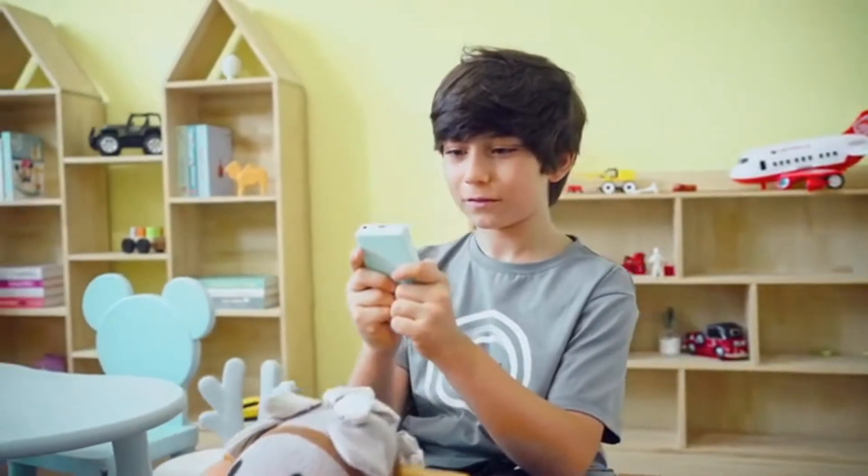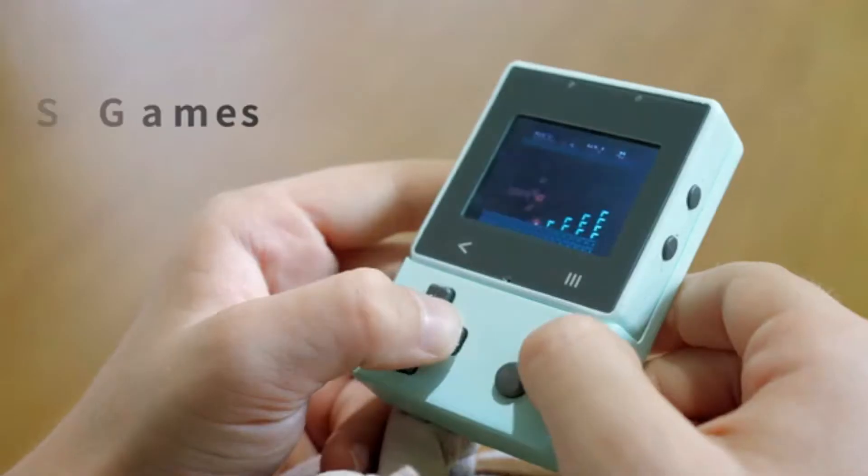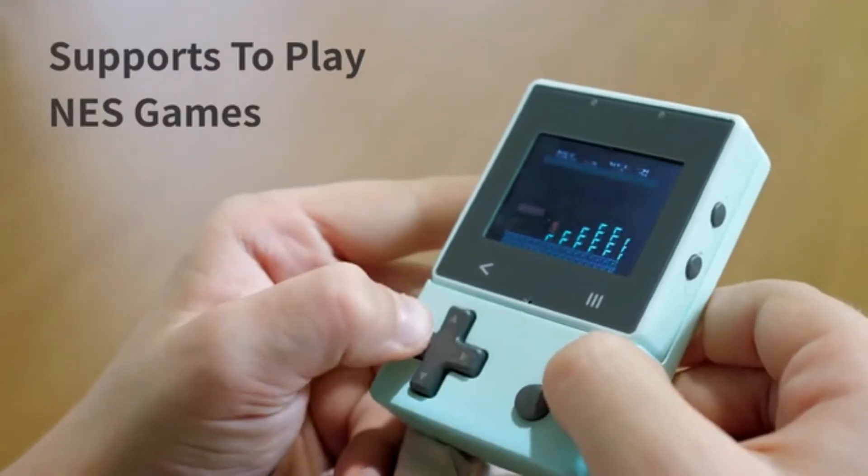Having multiple Extron Pro units connected through data wires makes it possible to experience the joy of online collaboration or confrontation on your self-programmed games. Extron Pro also supports playing thousands of classic NES games.